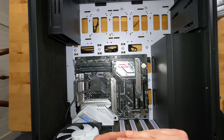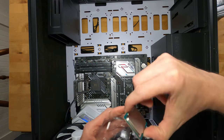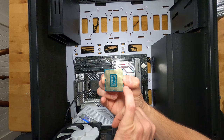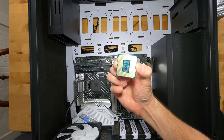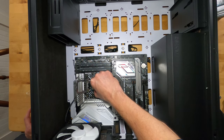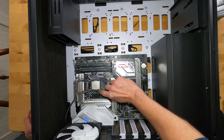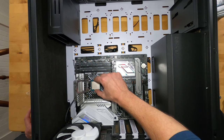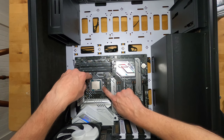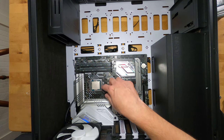Pull back the socket arm to release pressure and lift the load plate. Open the CPU container using the side finger holes. Notice the alignment notches on each side of the CPU and the matching notches in the socket — just drop it straight in without sliding or pushing. Once you're confident it's correctly seated, set the load plate down and push the armature back, making sure it locks underneath the retention clip.